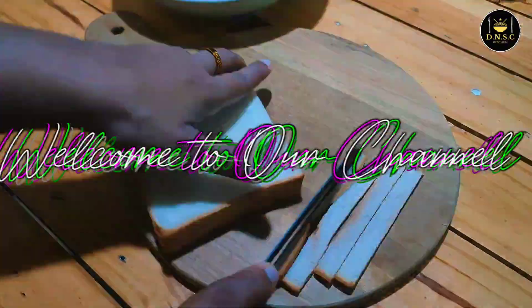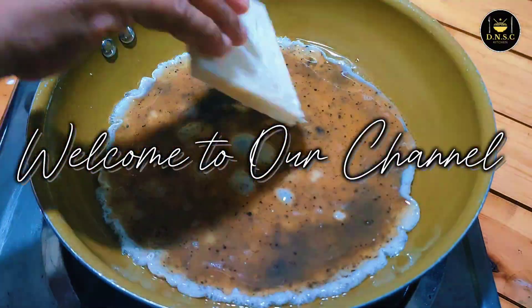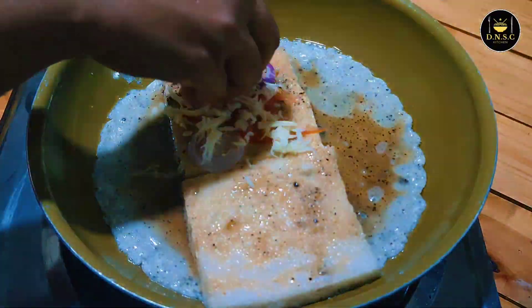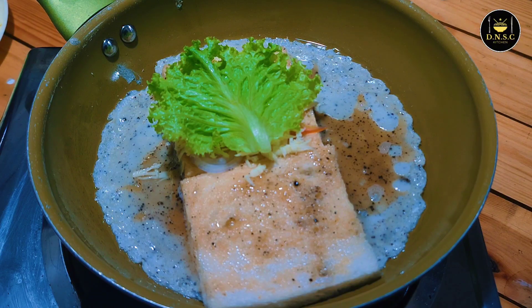Let's get started. In this video, I will show you how to make a recipe.